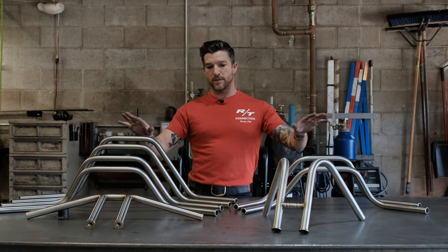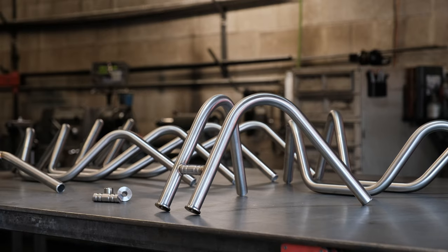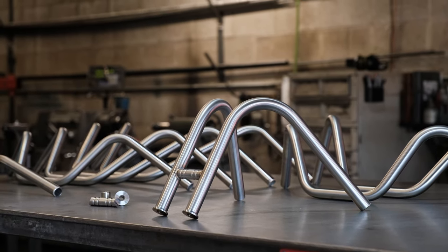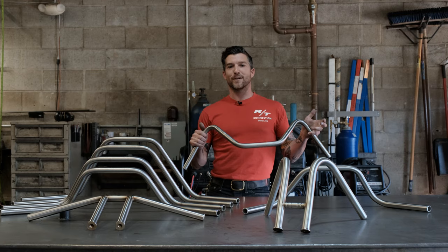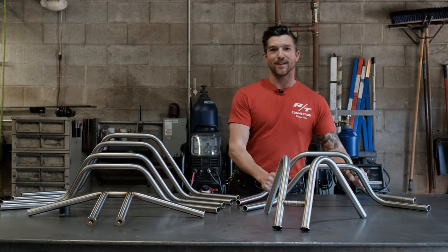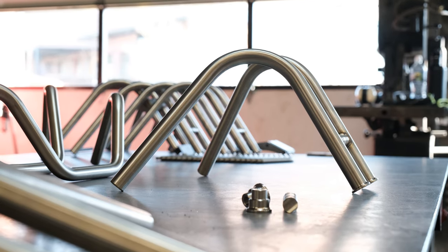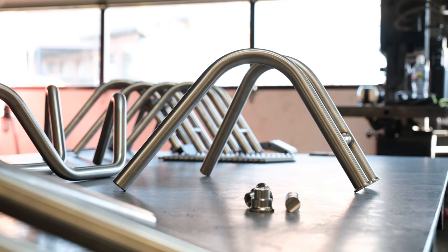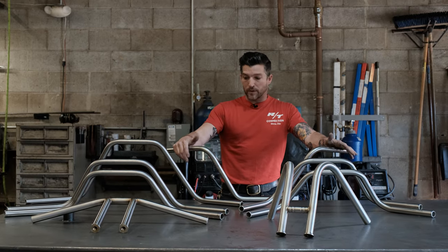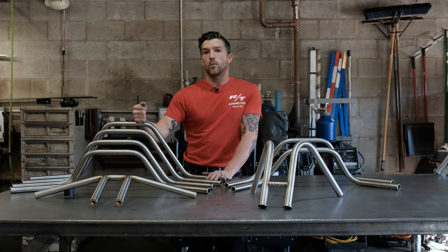All four different styles of handlebars come in two different materials: mild steel and stainless steel. The benefits of mild steel are you can get them chromed or powder coated, or you can leave them raw if you want that classic rat rod look. Stainless is perfect for being left raw — you could run them just like this and they would never age, or very little, or you can polish them and they'll look almost like chrome.